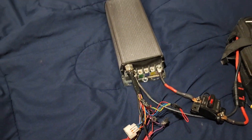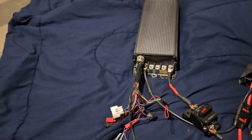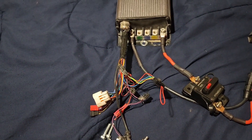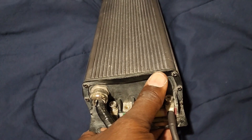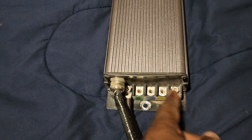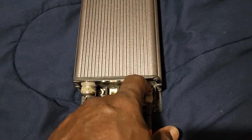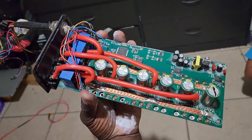Sorry about that — my daughter had my GoPro. Anyway, like I said, I was taking the positive wire off and I don't see where I touched the controller to make it pop like that. I know I couldn't have touched the phase wire — I wasn't on a phase wire. Maybe I grounded it out touching this bar somewhere, but I really don't know what happened.